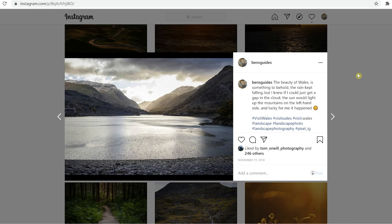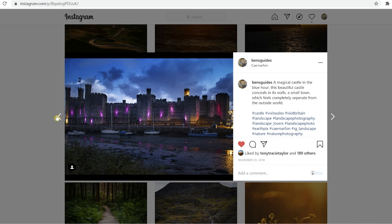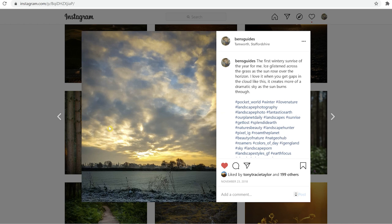So here is my Instagram account, and I'm going to show you some photos which have this photo tip applied and others which don't. This first image was taken in Wales — I love this photo — it got 246 likes. The next photo got 189 likes; this one also doesn't have the tip applied. This one got 200 likes — pretty decent — and once again doesn't have the tip applied.